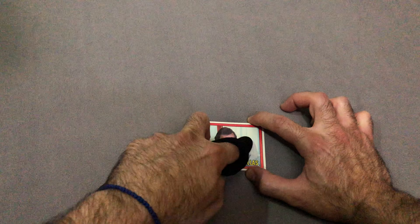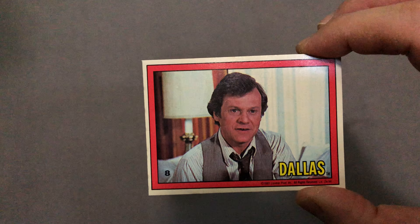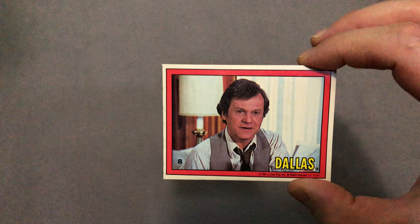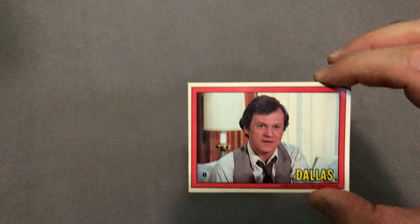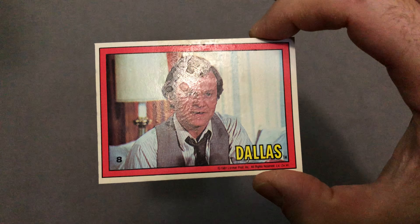Feel it underneath your fingertip as you're doing it. I'm not going to do the whole thing, just want to give you a quick view. So there you go — you can already see it's removed a lot of the wax, but there's still a lot left, and as you can see it's on the end of the pantyhose. I would not dare try this on obviously more valuable cards, but for Dallas, why not?